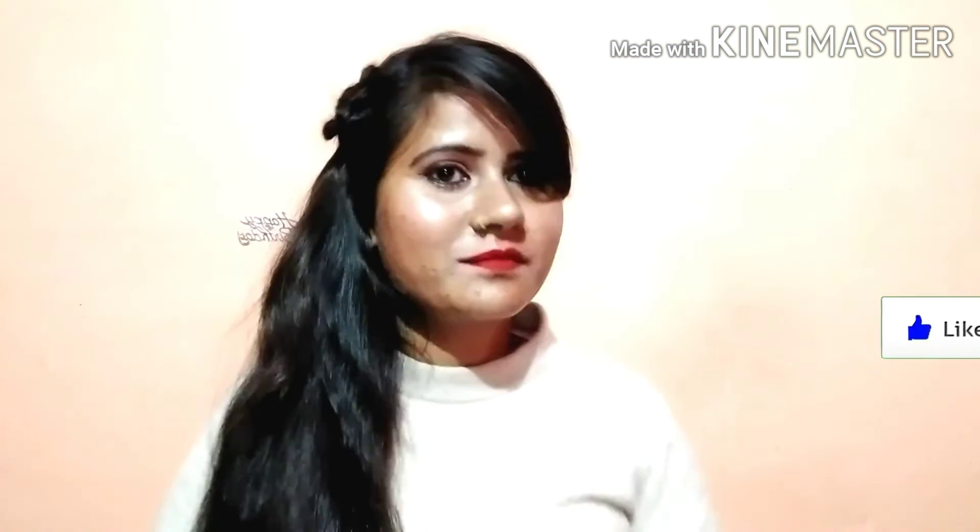This is my final look. I hope you liked this video and thanks for watching. Make sure you subscribe to my channel and hit the bell icon. Bye and love you guys.